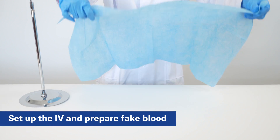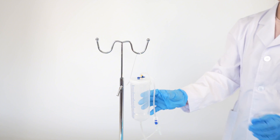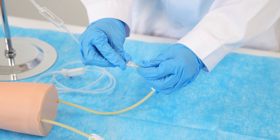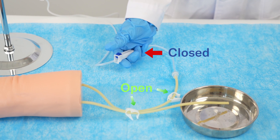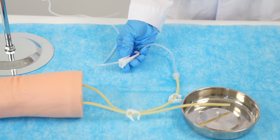Let's set up the IV and prepare the fake blood. Suspend the reservoir container on the crossarm of the stand. Connect the outflow tube of the reservoir container to one of the latex tubes. Place the small plastic container under the other arm tube. Ensure that the roller clamp on the outflow tube is closed and the clip clamps on the arm are open.